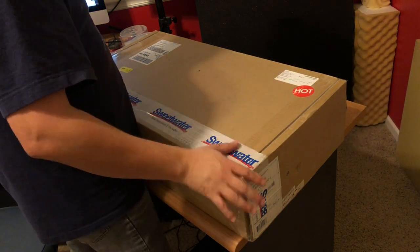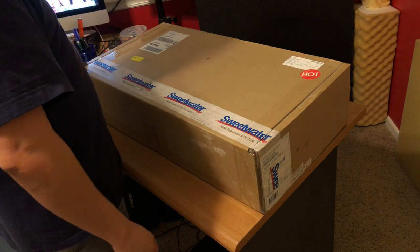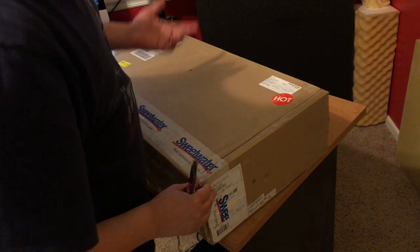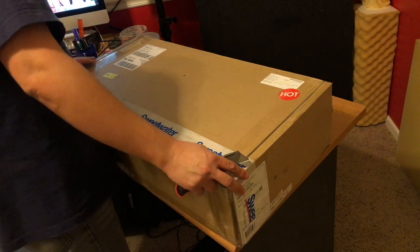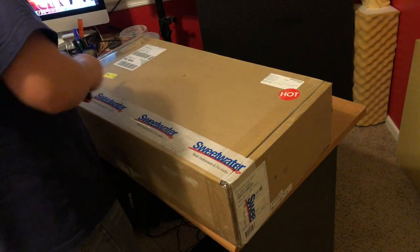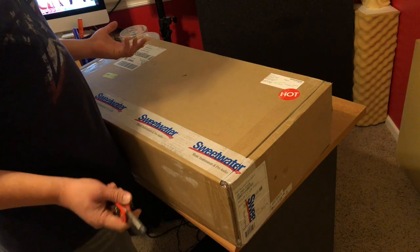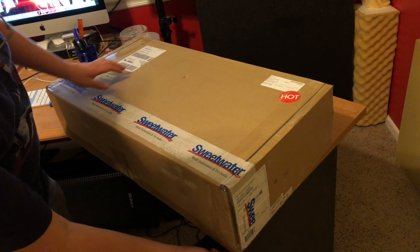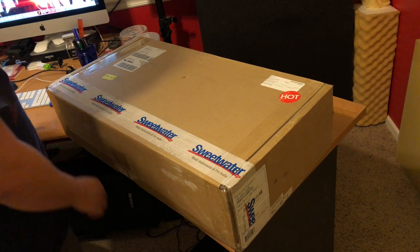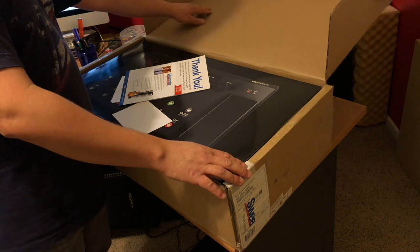Alright, let's check out the Helix LT now. It's a box within a box. I love that they reseal it with the Sweetwater tape — the reason is Sweetwater likes to check all their products, especially guitars, to make sure they're set up properly so it's ready to go out of the box. My Sweetwater rep also told me they were going to update the firmware to 2.3 — Line 6 released a firmware update for Helix and Helix LT users — so out of the box it's already going to be updated to the latest firmware.